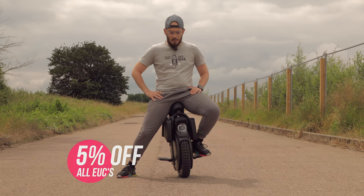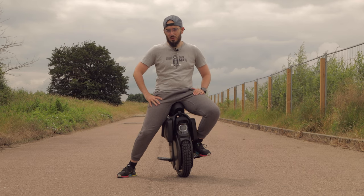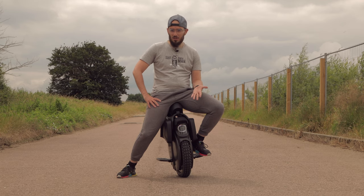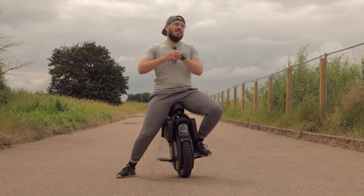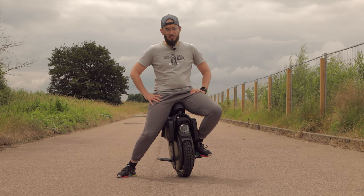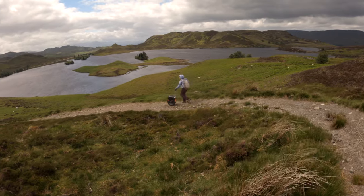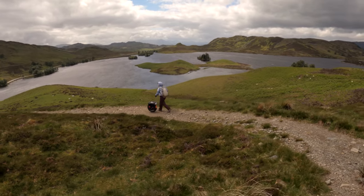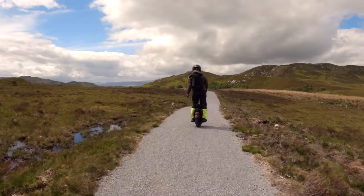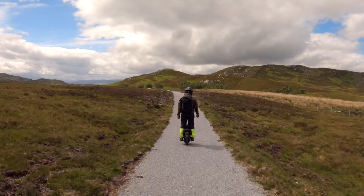Today we're going to talk about the tire and the trade-offs — what you are going to lose if you go for this one, but also what the benefits are. We're talking about a CST tire. I've said many times I'm a big fan of this brand, and this tire fits perfectly on this wheel. I did a big road trip with my wife in Scotland with this tire — riding in rain, on top of mountains — and it was simply an amazing fit.